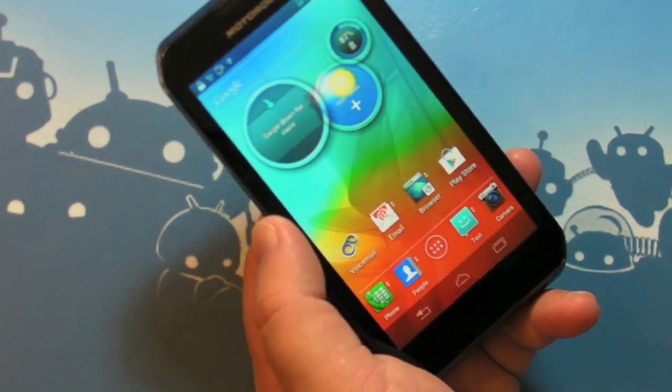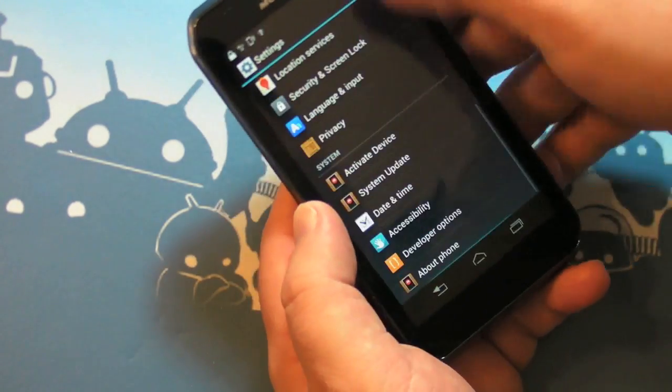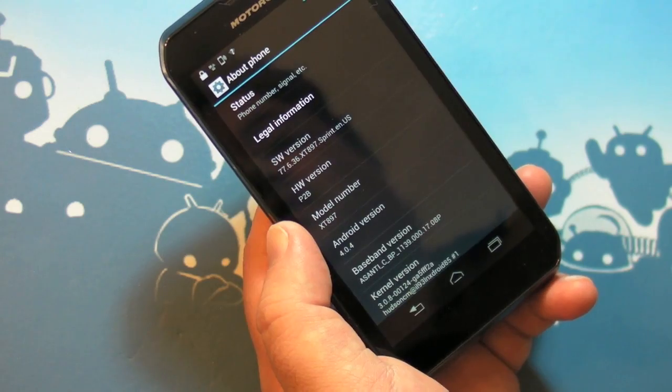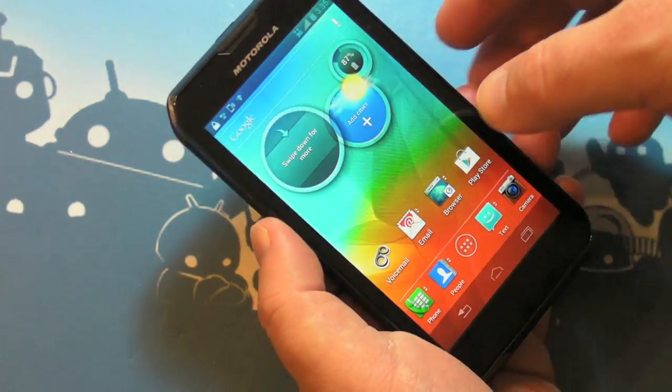The home screen is also the other really interesting thing here. So before we get too much into that, let's talk about OS, because this is one of the first Android 4.0.4 Ice Cream Sandwich phones that Motorola has put out, and it's a new UI — slightly.